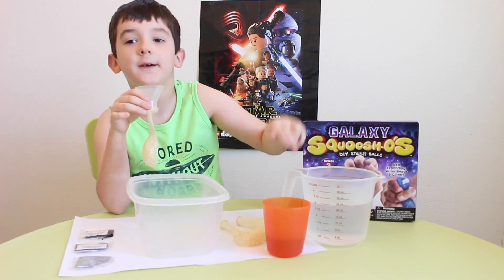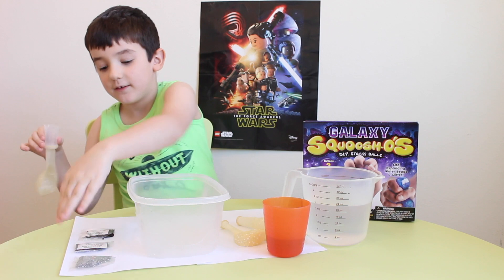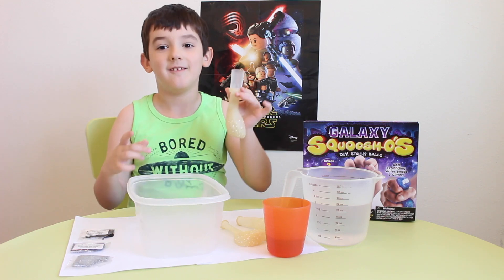So we got water, vinegar, balloons, and some of these. We got glitter, water beads, water beads. Now let's get started.